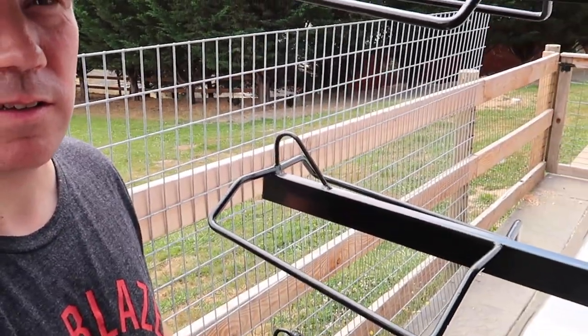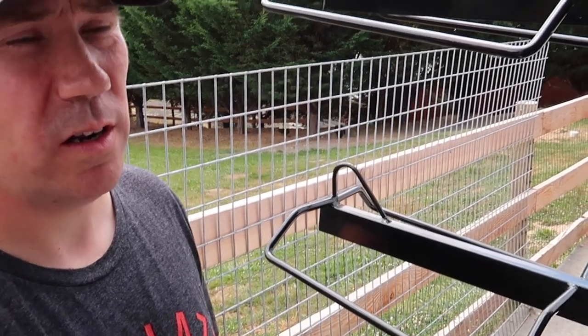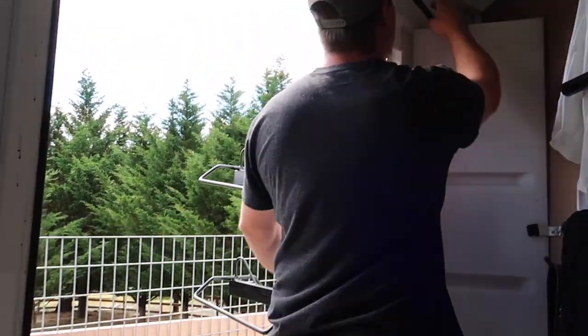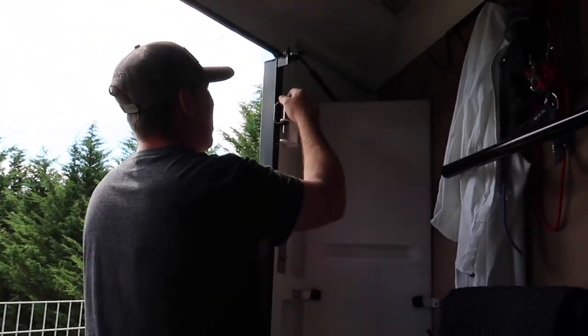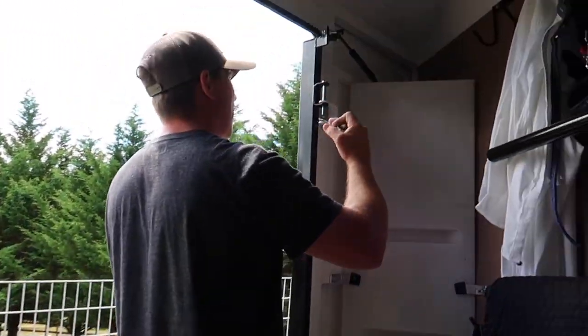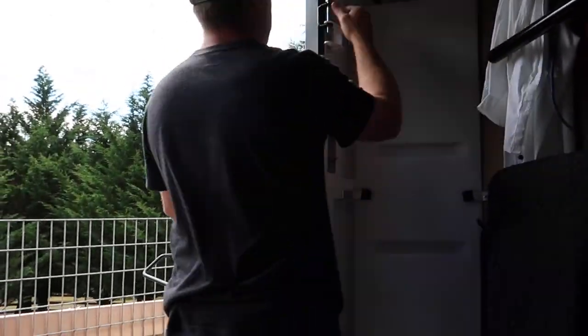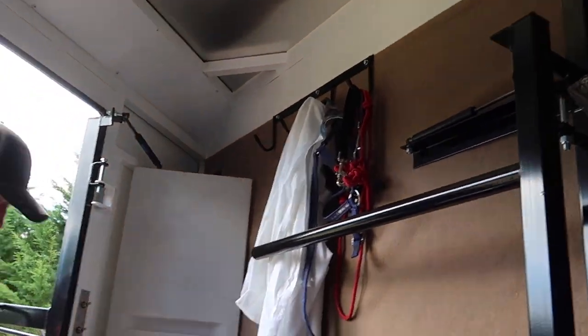We're going to take out the saddle rack holder and the saddle pad holder, convert the space, and then set up a little mobile milking machine.